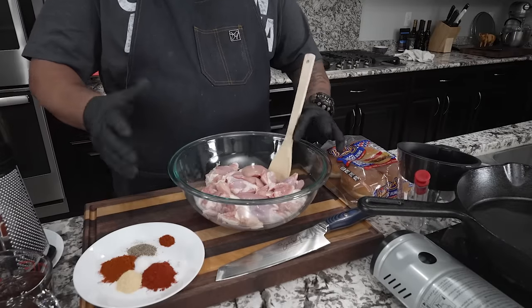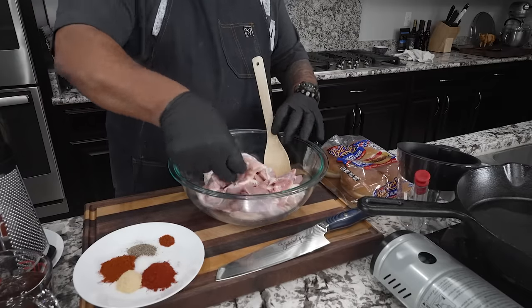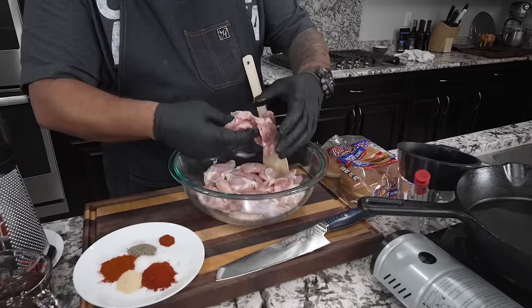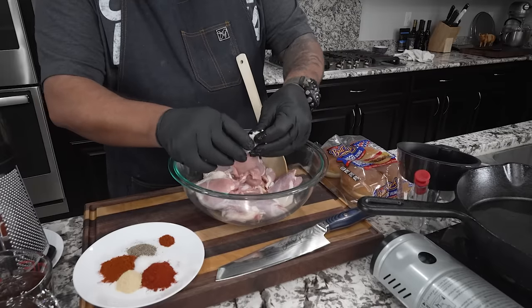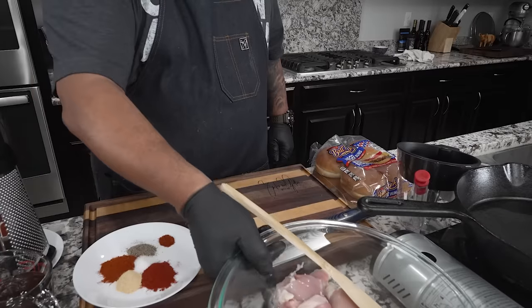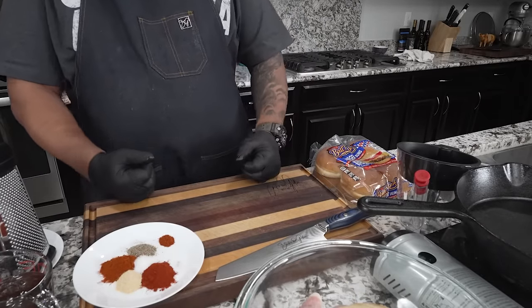Now, I'm gonna go ahead and change my gloves. You see this right here — they leave some skin, and if you look underneath the bottom you sometimes find a little fat. Don't worry, that's what we're gonna use for flavor. These have already been cleaned — I already washed them. I'll set these to the side and get a new set of gloves.